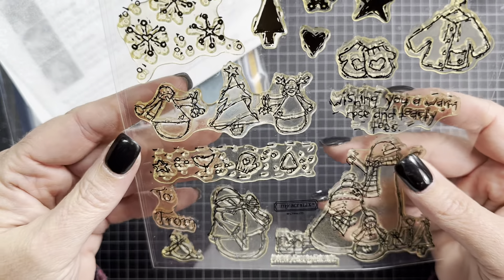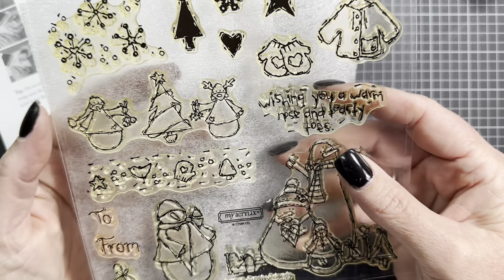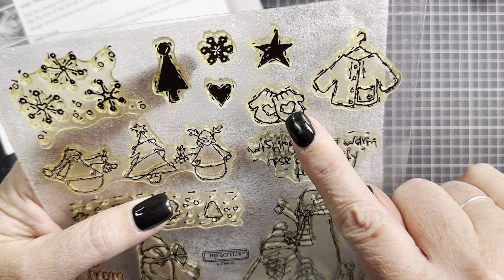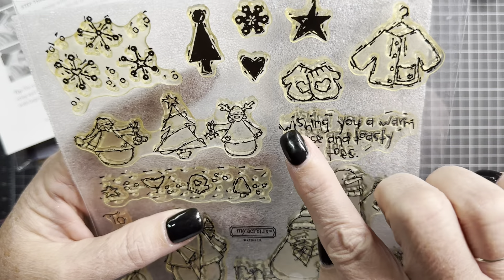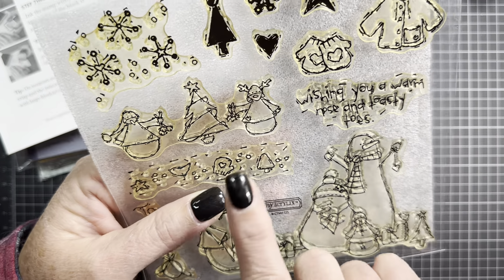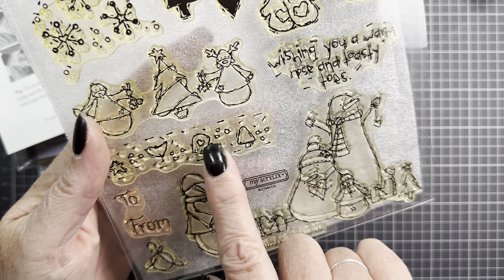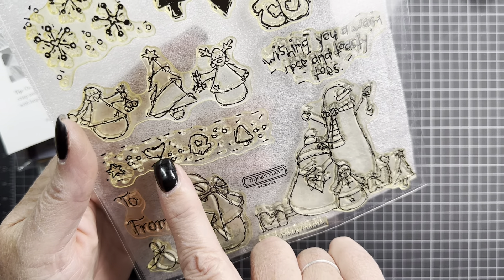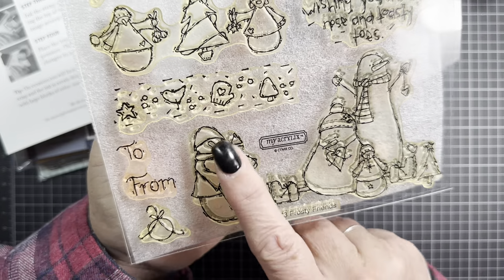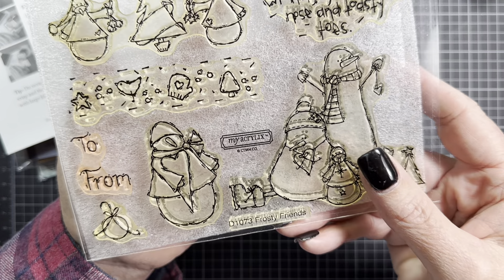The stamps are so cute though. It has a really fun little snowflake image at the top, some little icons, a really cute little sweater and some mittens, and the sentiment is fun — it says 'wishing you a warm nose and toasty toes.' I love this little trio of images, and there's a little border with the star, bird, mittens, and tree. The large image is really cute as well as a little companion snowman. There's also a to-from and a bobble. It's a really cute set.